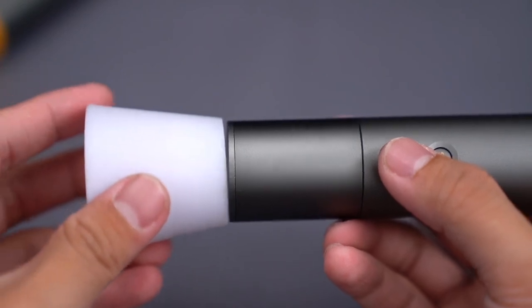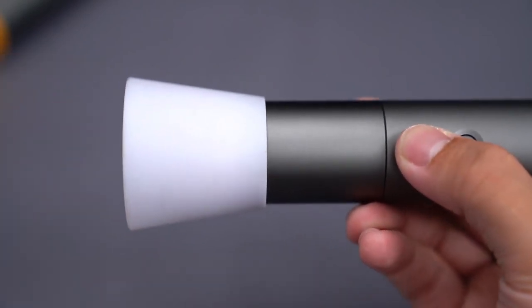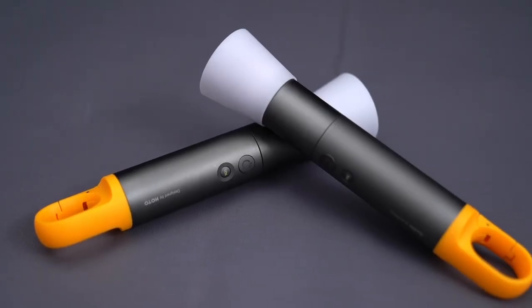With tailhook and diffuser, it can turn into a small outdoor hanging lamp at any time. Check the link now.